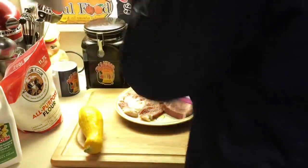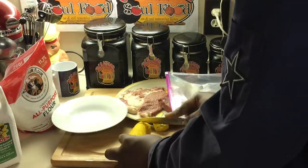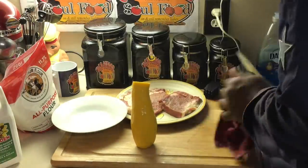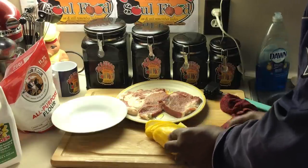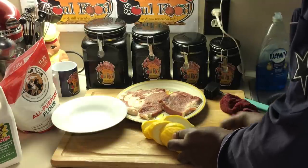I already washed this squash, I'm gonna slice it up right quick. All I do is cut the ends off like this — it's a nice squash I got from my Imperfect Foods haul. I like to cut my squash on the bias, and that's the only way I love squash. We grew up eating it fried — my mom used to fry squash like crazy.